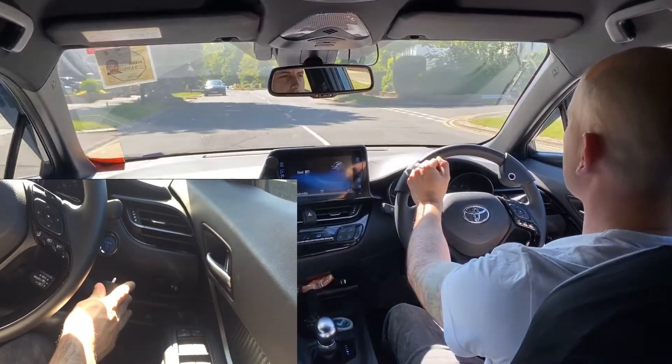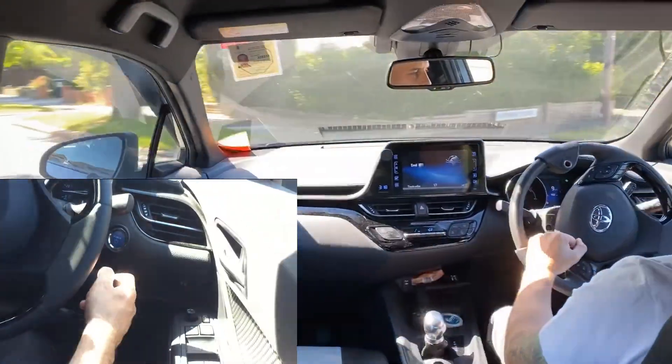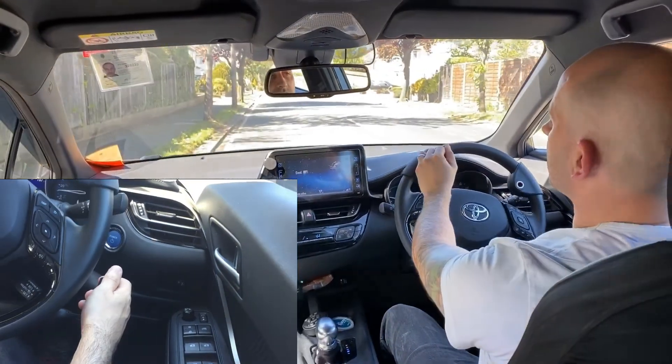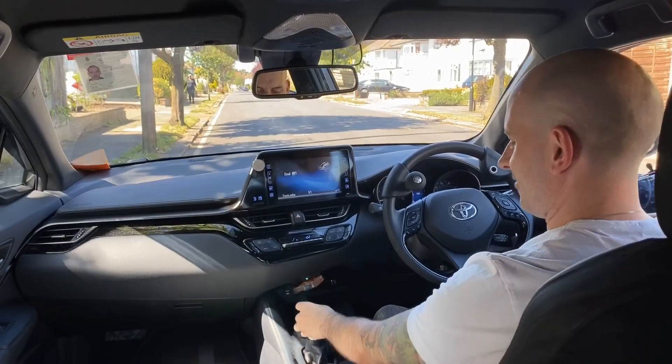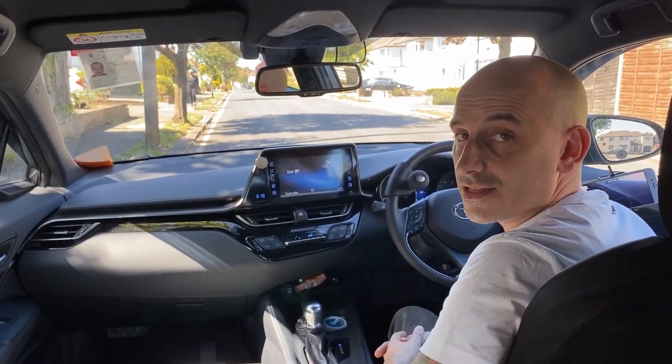I hope that video has helped you understand what is required for an end-of-road right turn. I look forward to seeing you on the next video, which will be for turning left into a road.